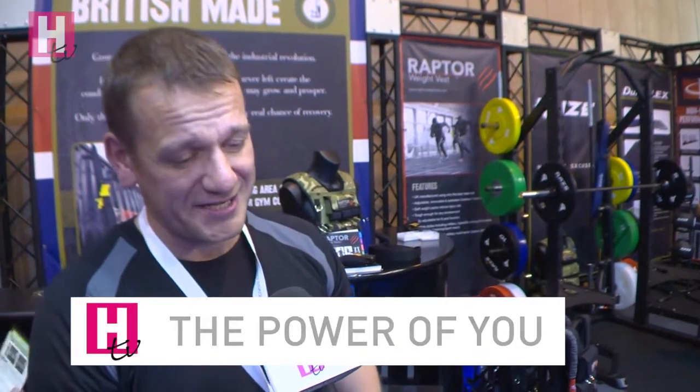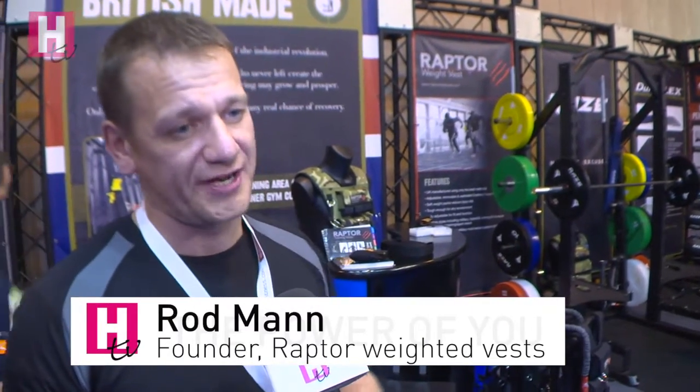The Raptor weight vest is a range of specifically designed garments that distribute weight around the body safely. By adding weight to your body, you're basically confusing your body into thinking it's heavier than it is.